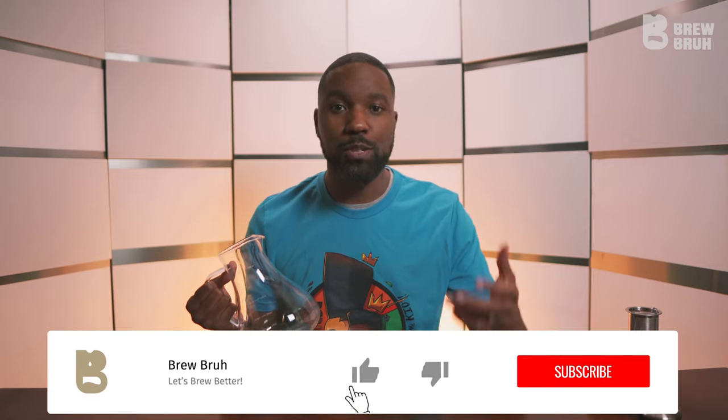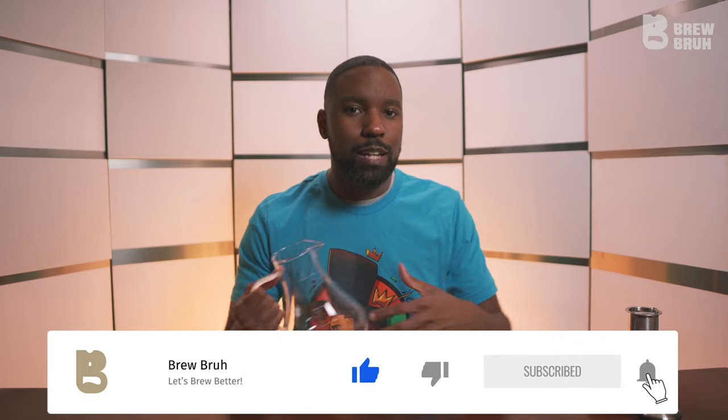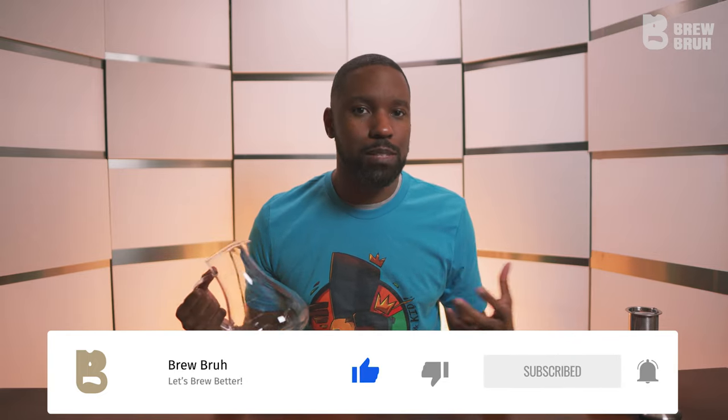If you're interested in something like that, I would encourage you to go ahead and hit the subscribe button, hit the like — that helps YouTube deem what I'm talking about worth sharing — and then hit the notification bell so that you'll know when we actually talk about the blooming tea, which shouldn't be too long from now.